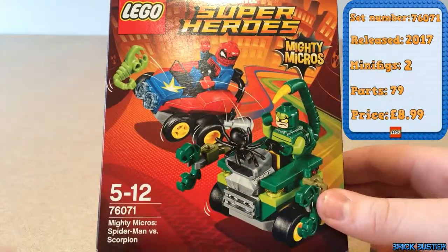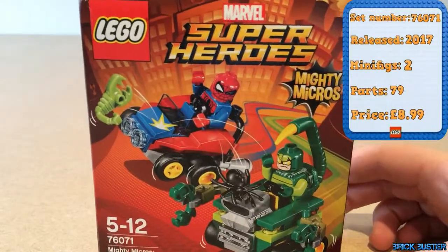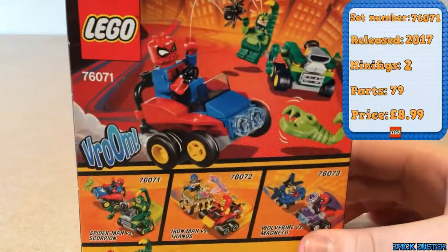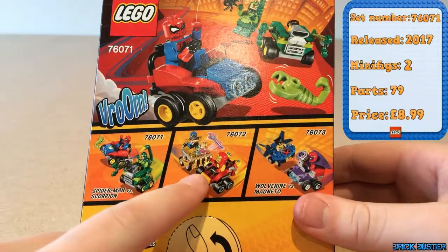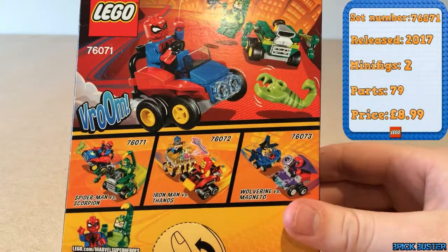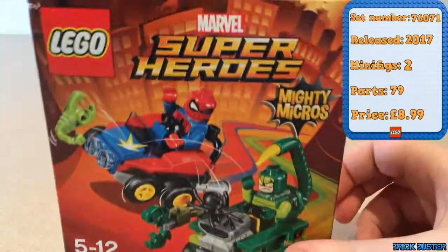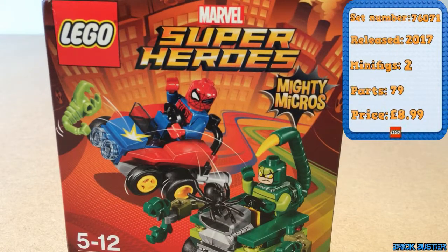Because we're here in the UK it doesn't come with the piece count, which is a bit frustrating. As you can see, Iron Man vs Thanos and Wolverine vs Magneto are also in the Mighty Micro Marvel Super Heroes line. As normal I'll do a time-lapse build and then I'll get into an in-depth look and sum up my final thoughts at the end.